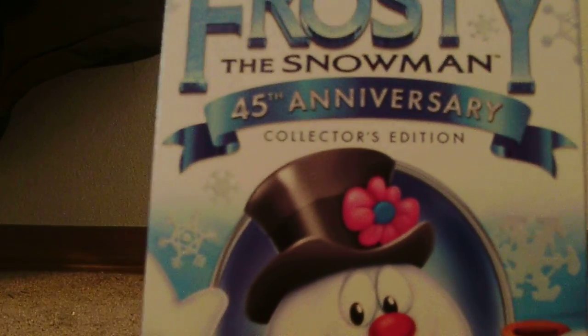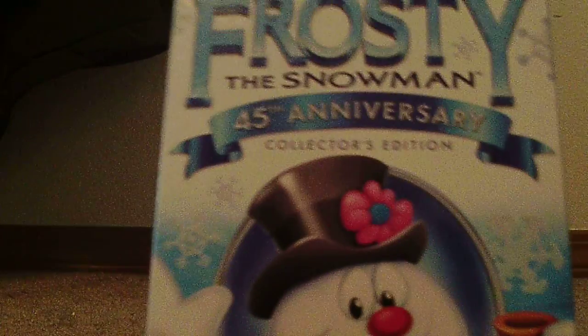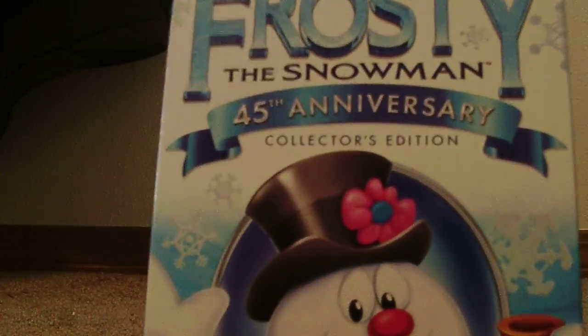Hey guys, devisper here. I am unboxing Frosty the Snowman 45th Anniversary Collector's Edition. So let's get going, unboxing the video. Picked this up from Target for about $10 — to be exact, it was about $9.99.